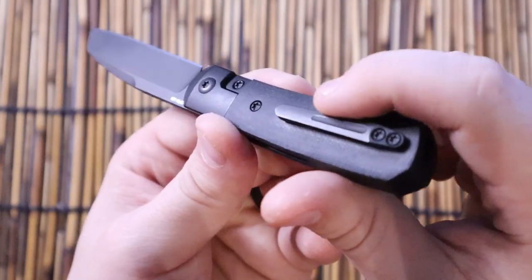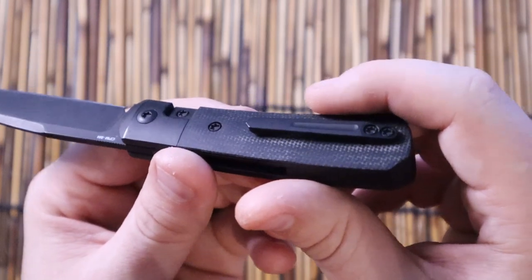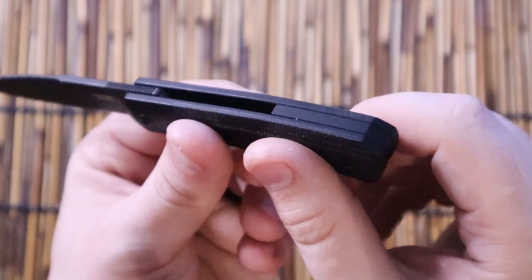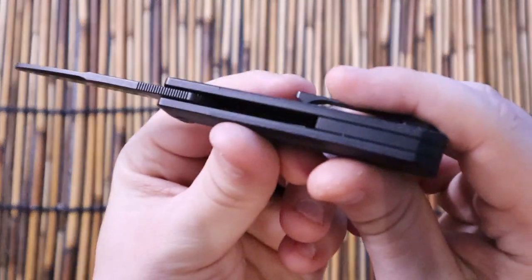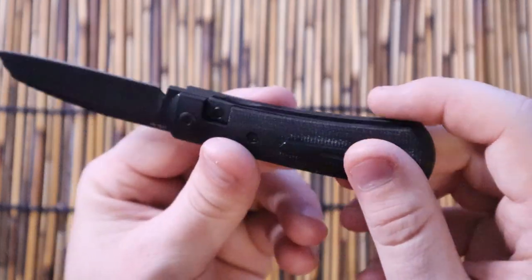The pocket clip is not deep carry, but it's not something that bothers me terribly. It's thick, it's milled, it's titanium, and it matches this titanium backspacer. Have I ever mentioned how much I love titanium backspacers? It's just kind of my thing.